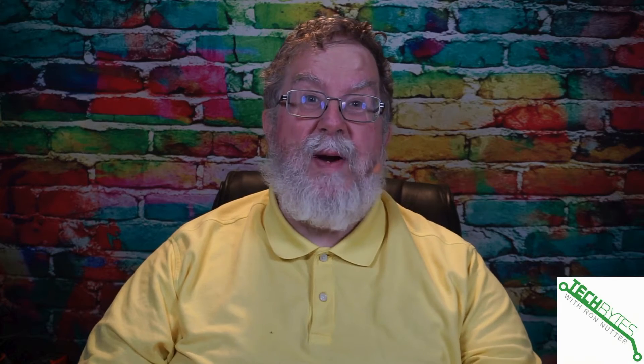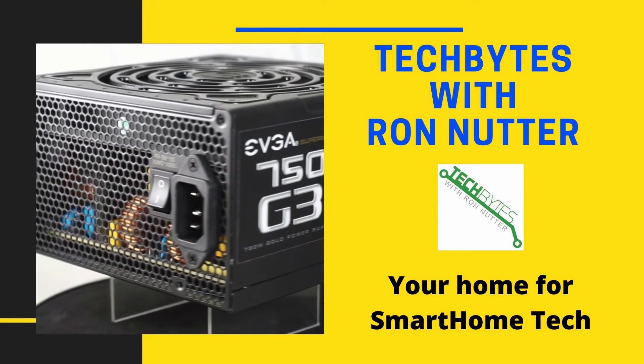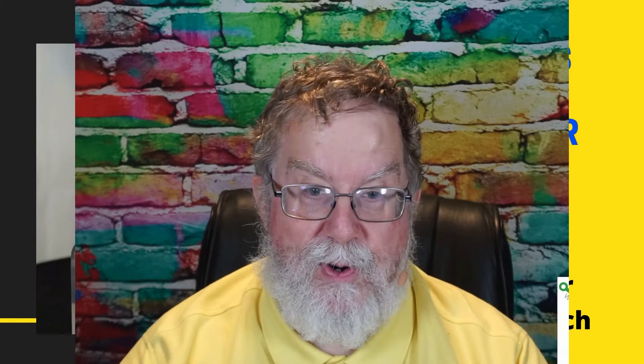Do you have an area in your house where you'd like to monitor the temperature or humidity? Are you trying to convince your AC repair person that a room isn't as cool or as warm as other areas of your house? Well, stay tuned. I'm going to show you how to do all of this with the Govee Thermometer. Welcome to another edition of Tech Bytes with Ron Nutter, your home for all things relating to smart home technology. In this episode, we're going to talk about using the Govee Thermometer in your smart home.